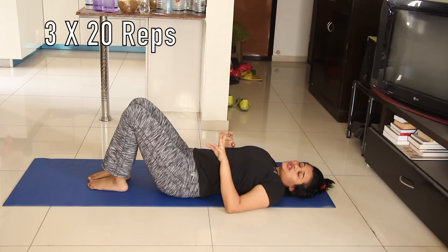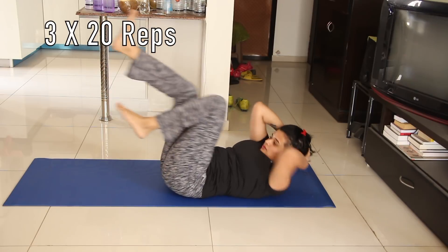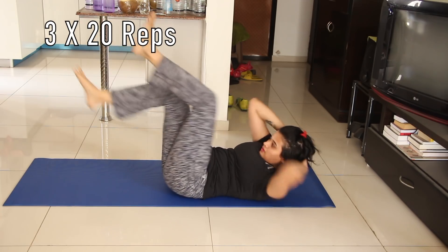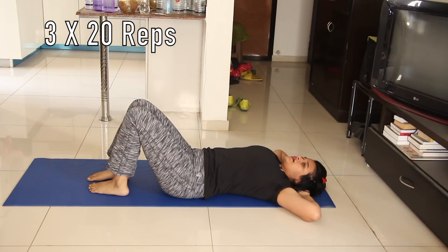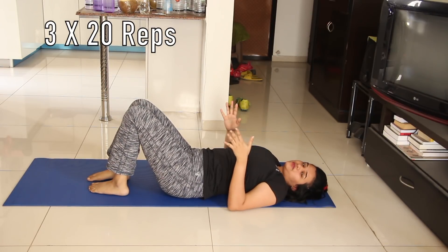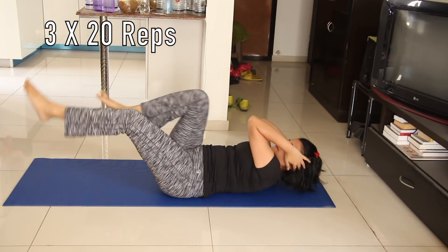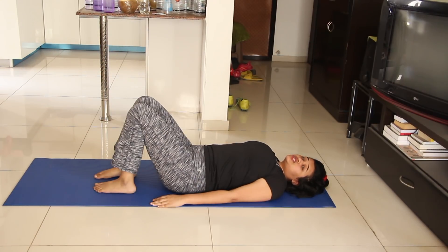I do one set of 20 repetitions continuously, take a few seconds break, then do another set. If you're a beginner and you can't reach your knees, you can do it in place, but lift your body up a little and make the motion. Coming to the eighth exercise, you need to do 25 repetitions — that's it.